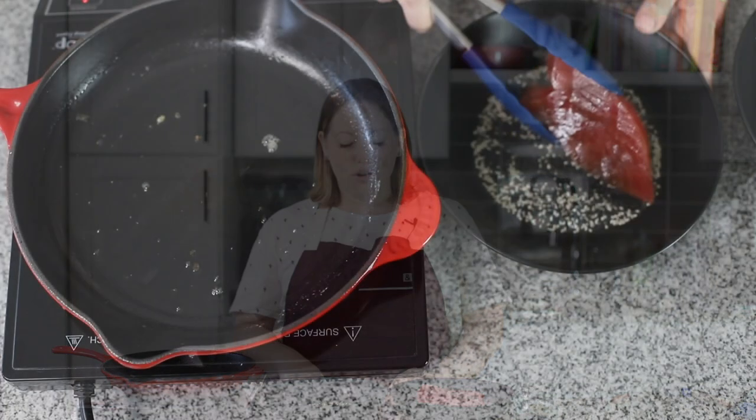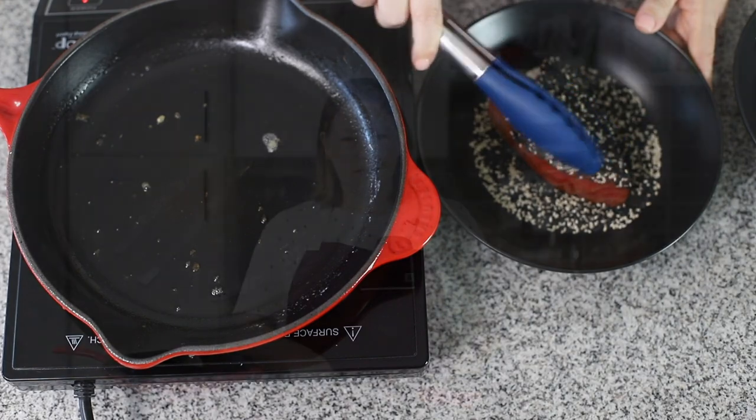Hey guys, today on Low Carb with Jennifer, we are going to make sesame-crusted tuna steaks. It's super easy and can be ready in about 10 minutes.